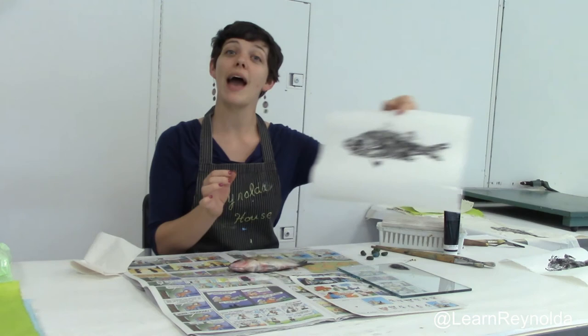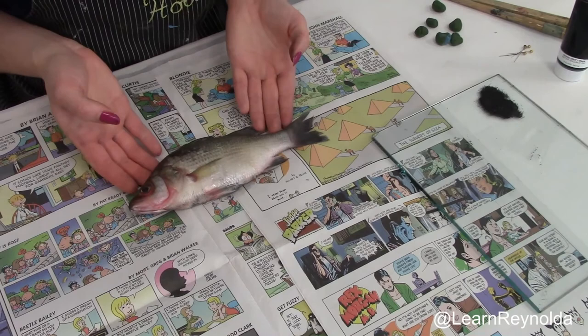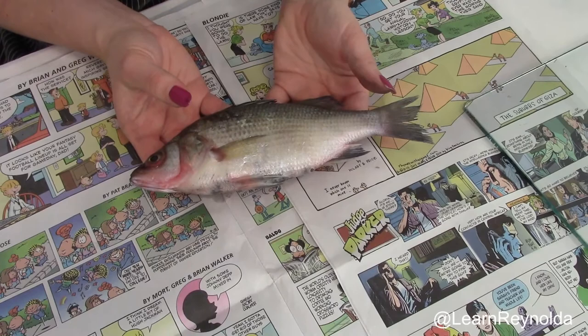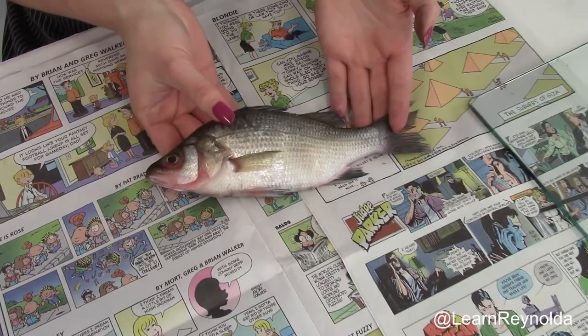First, let's review the materials that you'll need to complete this activity. The first thing you'll need for the project is a fish. Small, flatter fish are better. This is a perch, which I obtained from my local fish market. You also want to make sure that the fish has good scales that you can really feel — these are big scales that will make a good print.